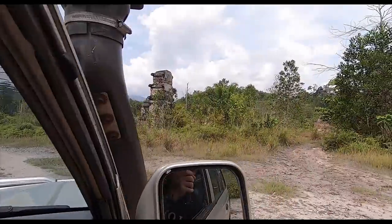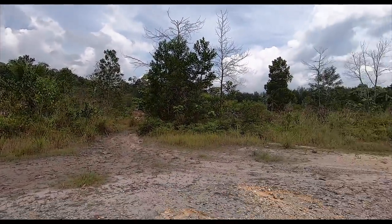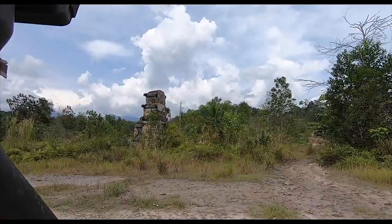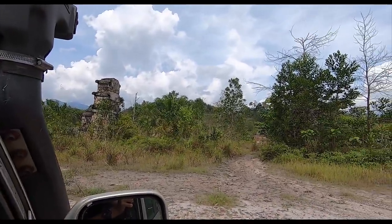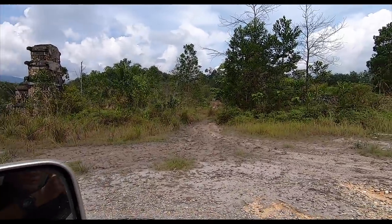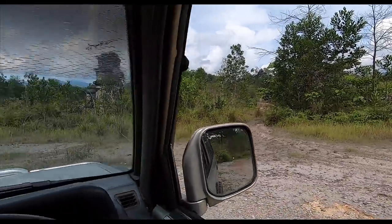This looks familiar. If you remember, I came here with the Proton X70 - I think I parked it right about there. Somebody very thankfully informed me that this was a failed development. It was supposed to be Genting Valley or something like that. They made the entrance behind those trees and this is all that's left. It never really took off.